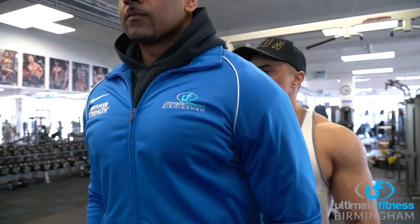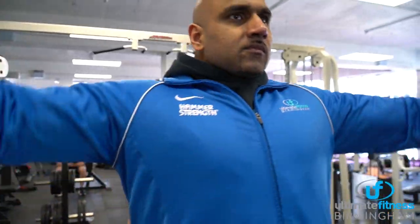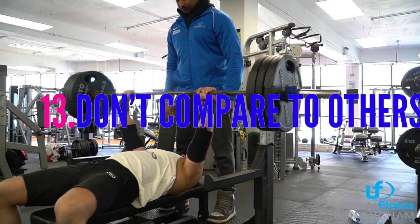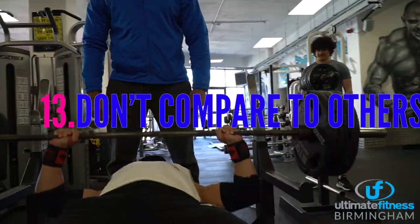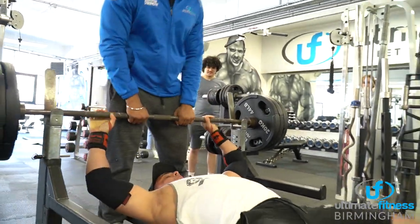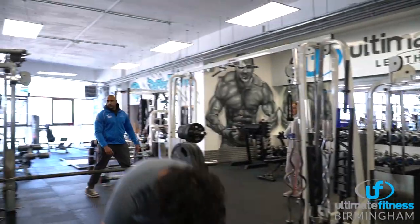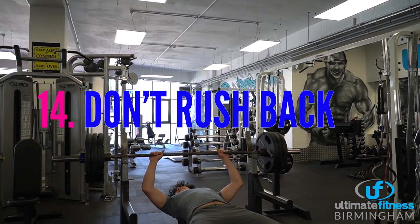Be consistent with your training and everything else — diet, sleep, and recuperation. Don't compare yourself to others in the gym, on social media, or wherever. Everyone will be at different stages in their fitness journey; some may have been training through lockdown or had access to gyms or been training at home. Don't rush the first few weeks back — enjoy the process. Results will come back sooner than you think.